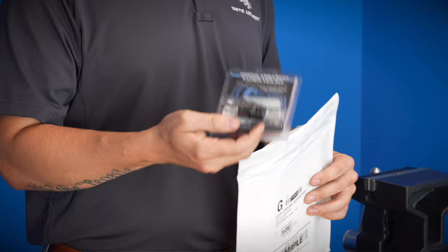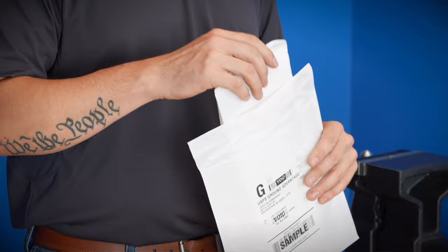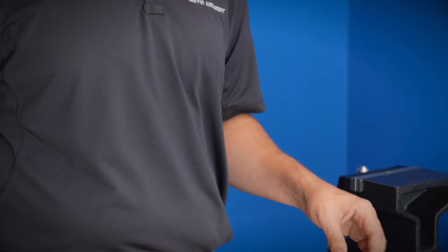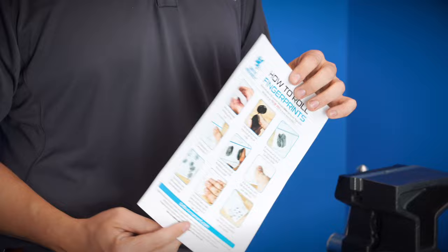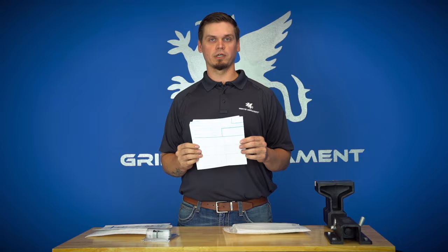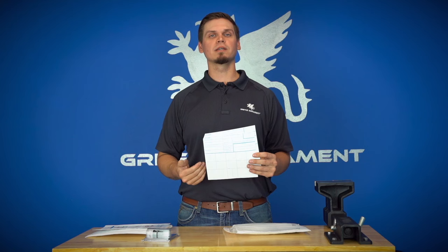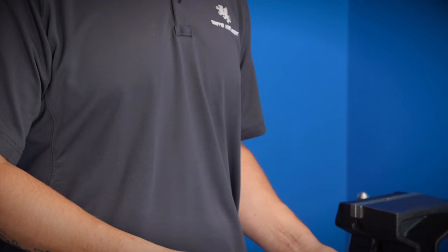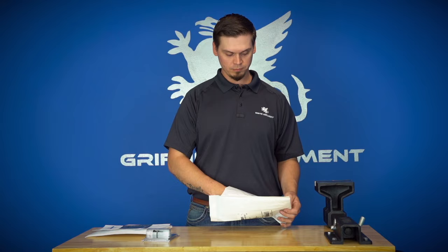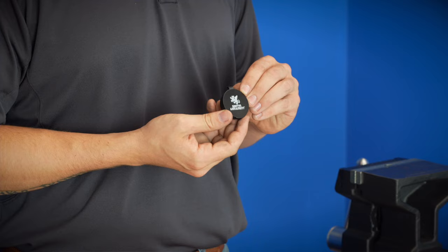What you're going to receive from us is this bubble mailer. Inside it you will find your muzzle device and/or accessory depending on what silencer you purchase through us. You'll also find a bubble mailer that has a return label already on it for your fingerprint cards, a how-to on how to roll your own fingerprints, two fingerprint cards — we give you two in case you mess the first one up. If you mess them both up, reach out to us and we will get you an additional card. A welcome flyer with your four easy steps, some stickers, and your ink pad for your fingerprints.